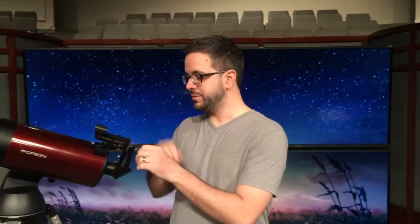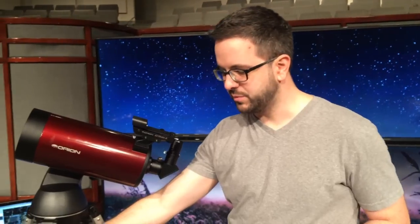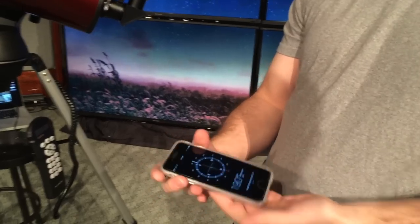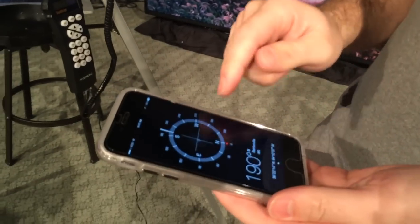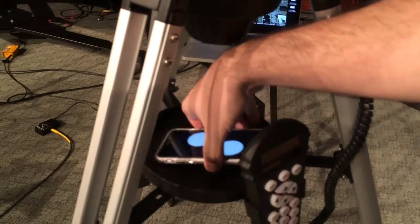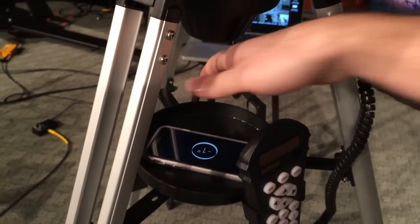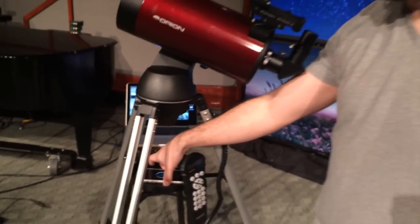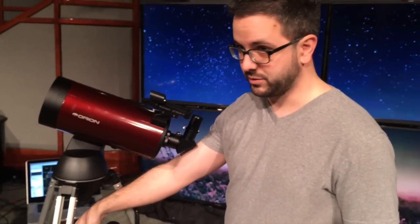Once you set your telescope up, I use an app on the iPhone called the Compass. There are two features on it — an actual compass and a leveling tool. You need to make sure your telescope is level before you ever start trying to align anything to it. I use that to just make sure it's level.